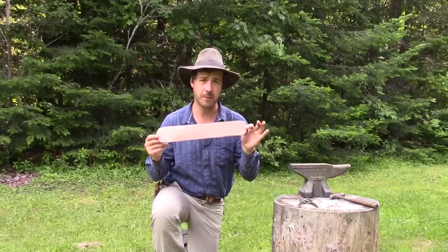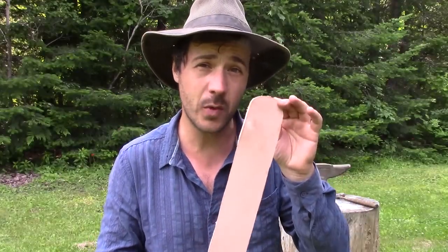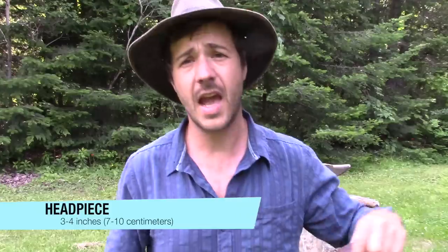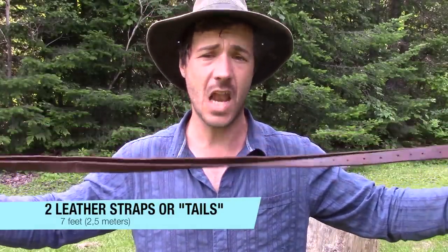We've got one for the head — I will get closer to you guys. This is the width in history that people used to make, the one that goes on your head, which is about 3 or 4 inches wide. The leather straps — I take this one, it's about 7 feet long.